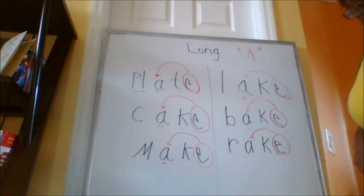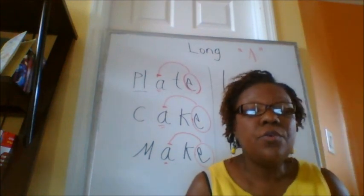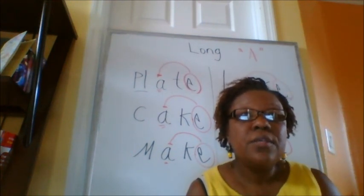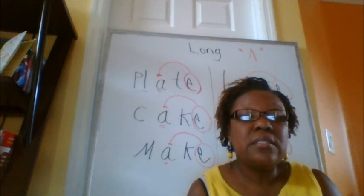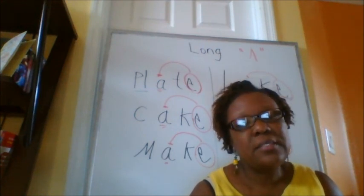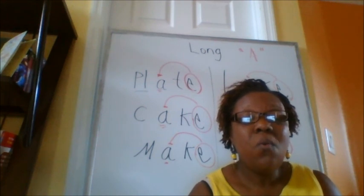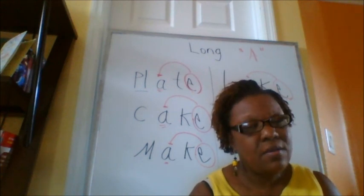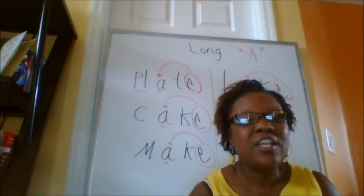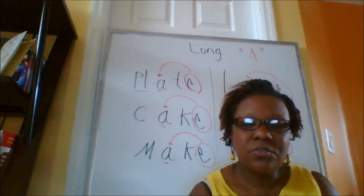Now boys and girls, you need to practice these words a lot so you know how to read them and it's easy for you. Those are easy. So practice with your mom and your dad. Don't forget to tell your mom and your dad to subscribe. Have a wonderful, marvelous day. Behave in school. Check on you later, chicas and chicos. Have a blessed day.